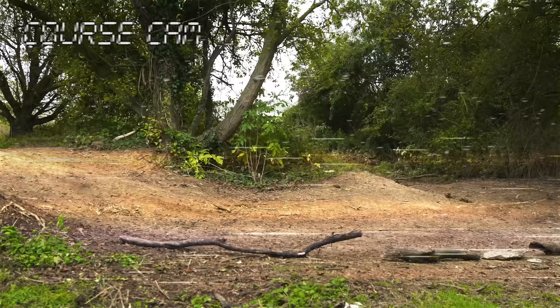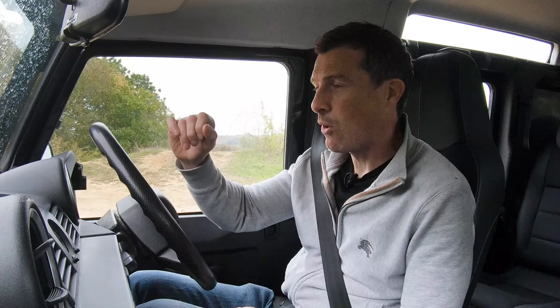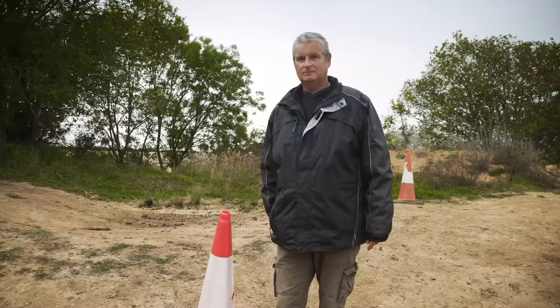We've got to run this course — we're going to go around a tree, which is quite a tight turn. It'll be interesting to see whether they can make it round in one go, and we have to stay within the course. Graham is going to time this on his phone. Whichever car does it in the quickest time wins.